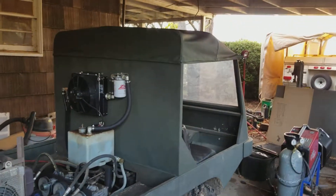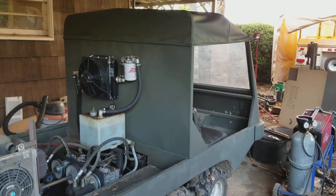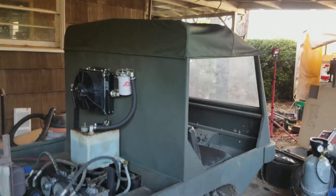I completed the back wall so now there's a cab, like I said before, and a canvas top that I sewed myself — completely waterproofed. Eventually I'll have side curtains with windows.